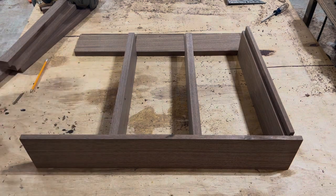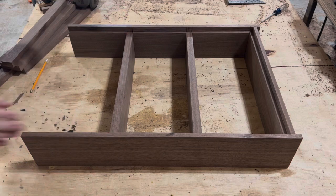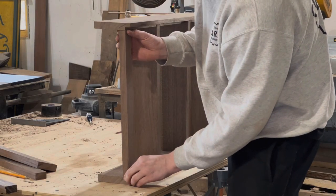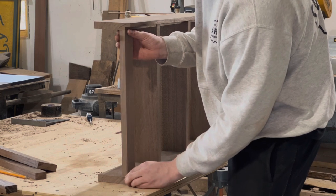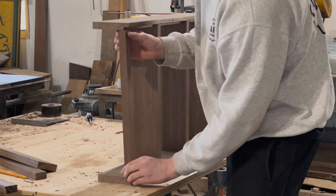Once we have everything dry fitted, it's almost time to glue up. I just have one more little piece I want to add, and this is to make sure that gap at the top stays as it is and doesn't move at all. This will also give a little bit of structural support when we go to add the top.